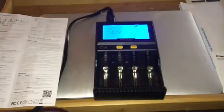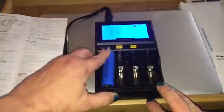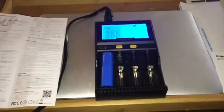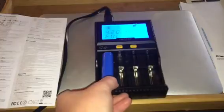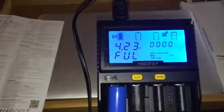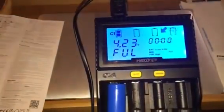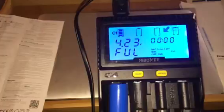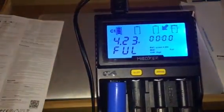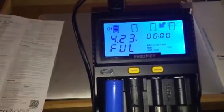It will auto-detect what kind of battery you put in. For instance, let's put this one in — this is already fully charged. It says 'full charge.' You can see the screen here: it says full charge, it's at 4.23 volts. You can see it shows which battery it is — it's C1. It tells you it's an ion, 4.20 volts, the mode is at full, and the current's at high.